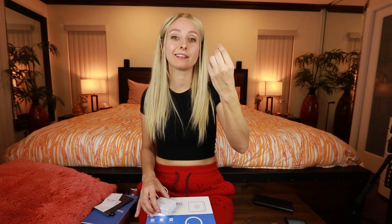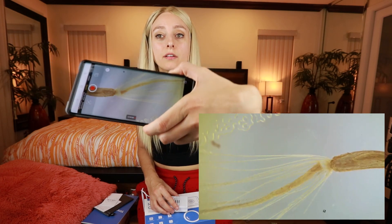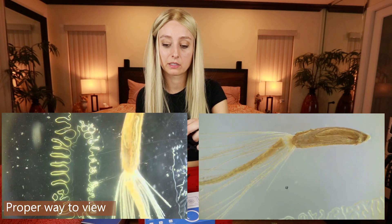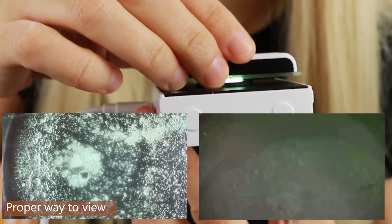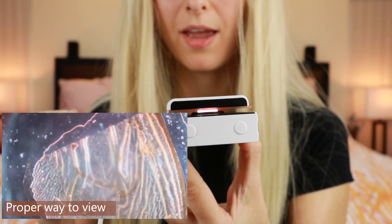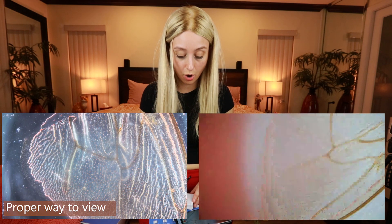Next, dandelion fuzz. Ever so slowly move it until I find the dandelion fuzz — there it is. It kind of looks like a little sea creature. Next is potato starch — I can't even see that one. And the last slide they provided is honey bee wing. No honey bees were injured in the making of these slides.